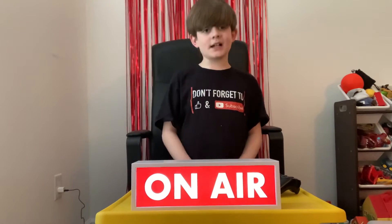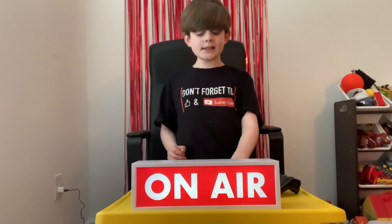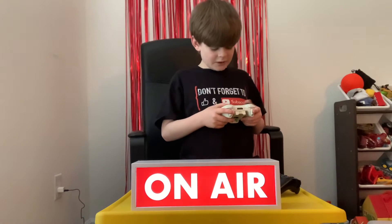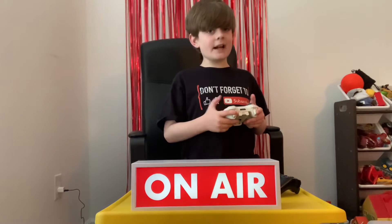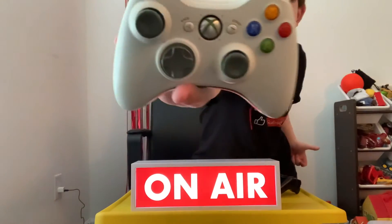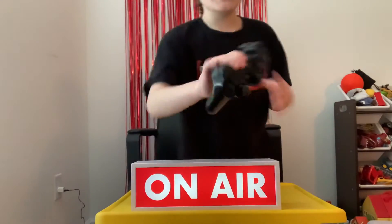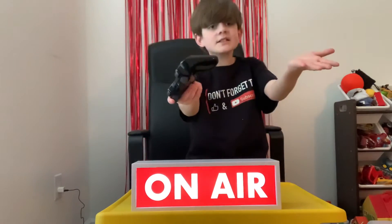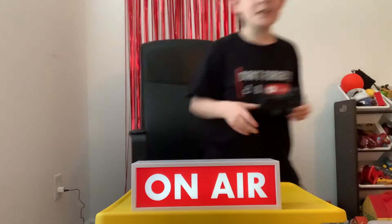Let's move on to the analog sticks. A lot more people — sometimes even PlayStation fans — like the feel of Xbox analog sticks. As you can see, they're very good, but they're not actually lined up with each other. And if you have small hands, just like me, you're probably going to have problems with this.